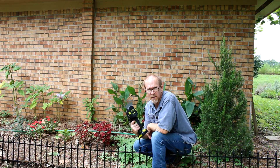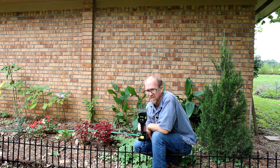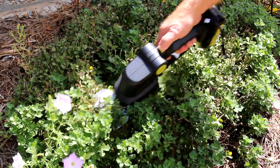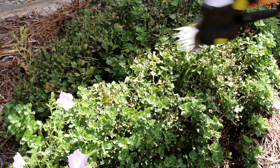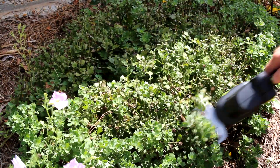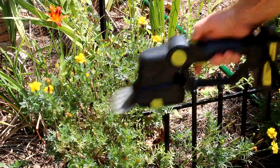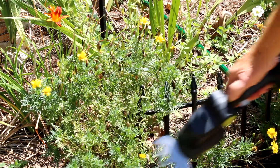I wasn't quite sure what to do with the grass shears. I wasn't going to use it to trim my yard, so I decided to try them out on my mums. I give them a haircut a couple of times a year, but I generally just use scissors. You can see how it easily cuts the mums. So I decided to try it out on the marigolds as well — seems to do a great job on them too. Maybe I have a reason to keep this around.